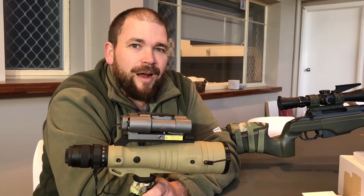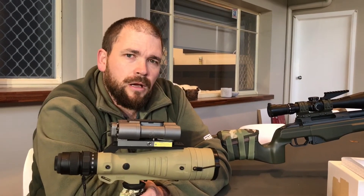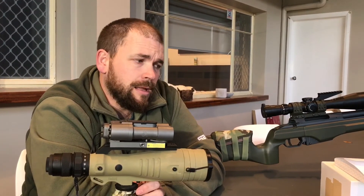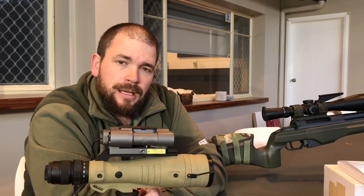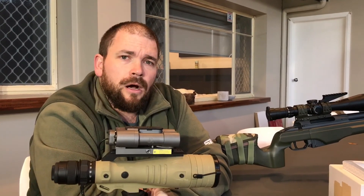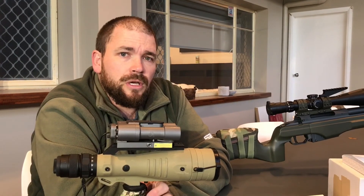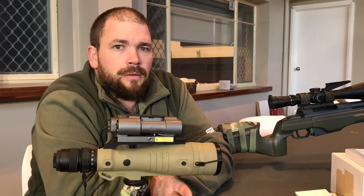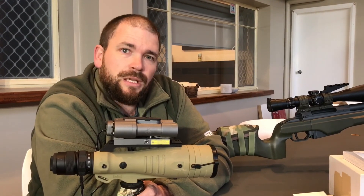That is the Radius Laser Rangefinder, guys. I hope you enjoyed it — it's a fantastic product. You can get it online; there are a few people now bringing it into Australia. Otherwise you can get them on eBay and Amazon and all those sorts of places, and Brownells out of the United States as well. I hope you enjoyed the review. If you like it, please give it a like. If you like what we do, you can subscribe to us — we don't send you anything out, all it means is that as I make more videos you will get them sent to you a little bit earlier. See you on the next one.